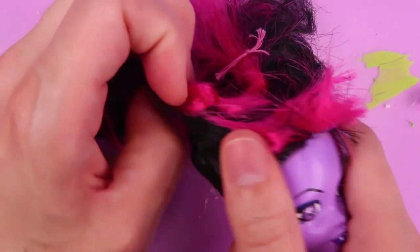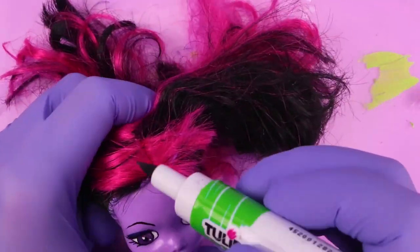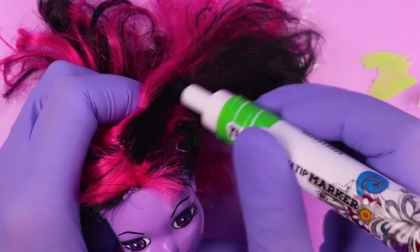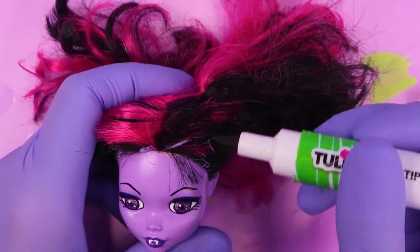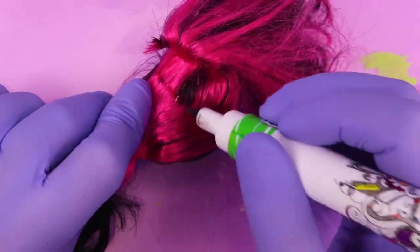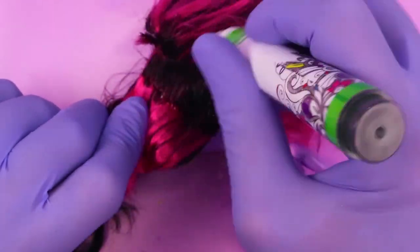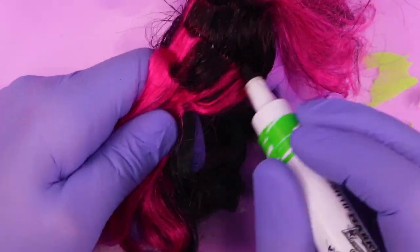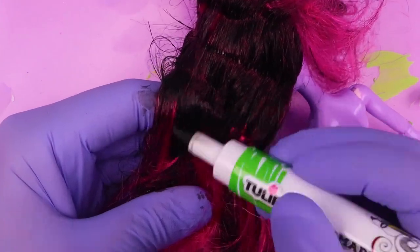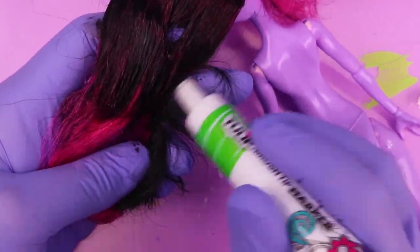Now we move on to the hair. My plan was to use black fabric markers to color the pink parts black — sounds like it would work, right? Well, wrong — sort of. It did cover the pink quite well, except it never dried. Nothing I could do would make it dry, so don't do this at home. I was really frustrated. I left it out in the sun, I put it in front of the blow dryer, I tried everything. Nothing would dry it completely, and so everything this doll touches turns black. It's awful.